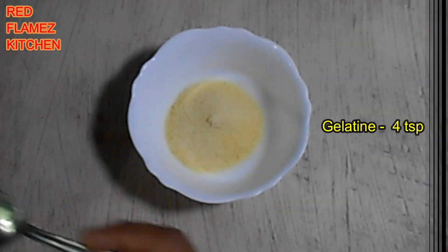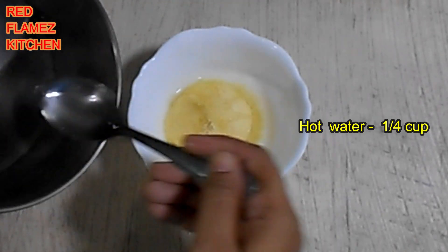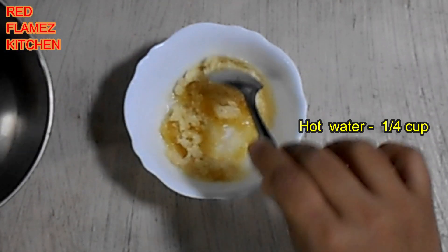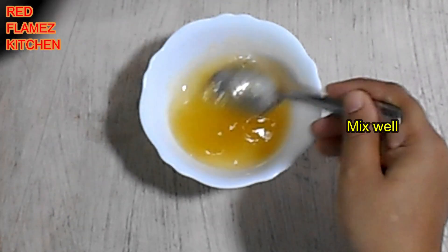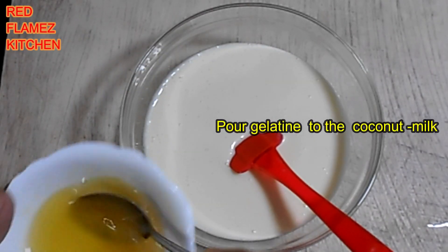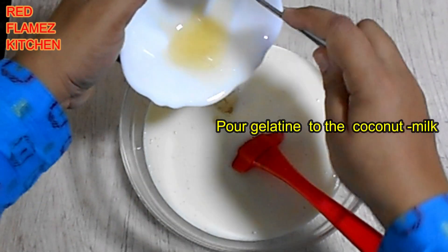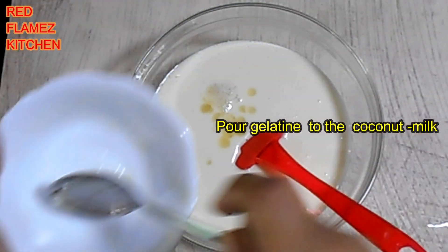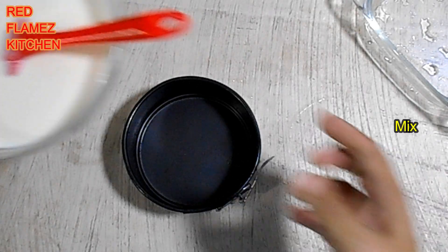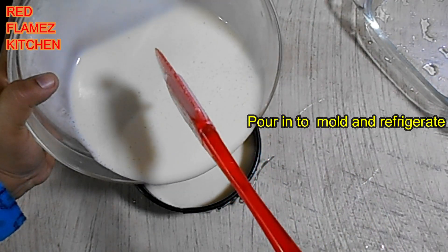Fill in the gelatin for this layer — add 4 teaspoons of gelatin. Mix the gelatin blend well. Put the gelatin in the middle of the pan. This is the first layer; put the pudding mold in the fridge.